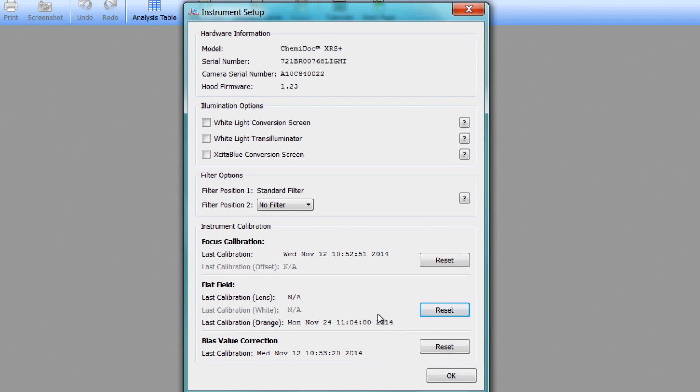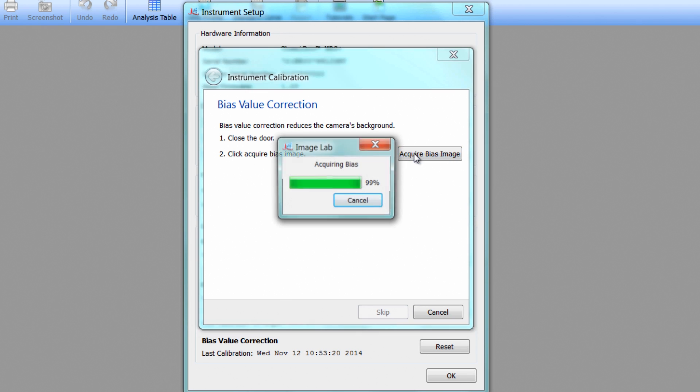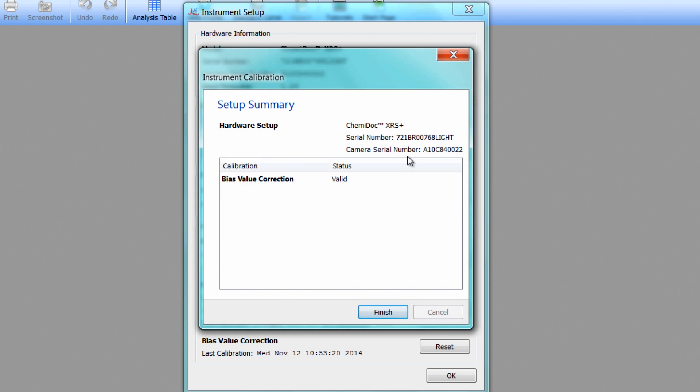Now, go to Bias Value Correction in the Instrument Setup window and click Reset. Make sure the imager door is closed and click Acquire Bias Image when ready. This correction is necessary to reduce the camera background signal. Once completed, click Finish.